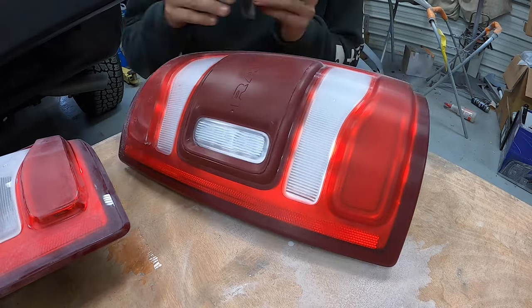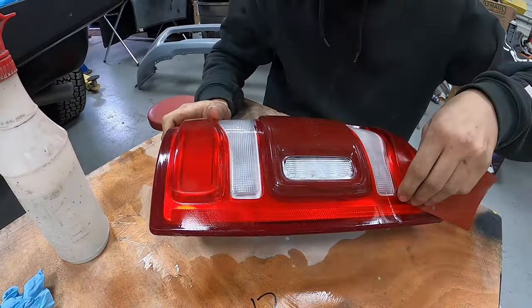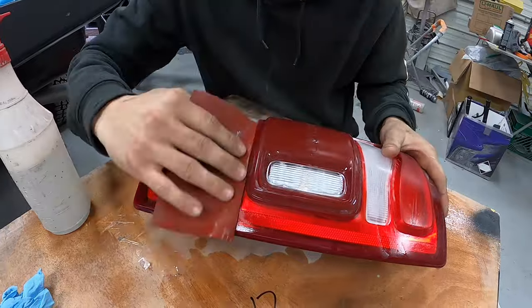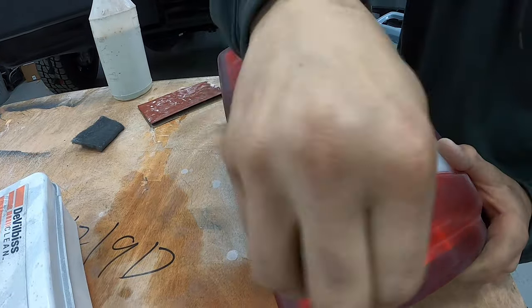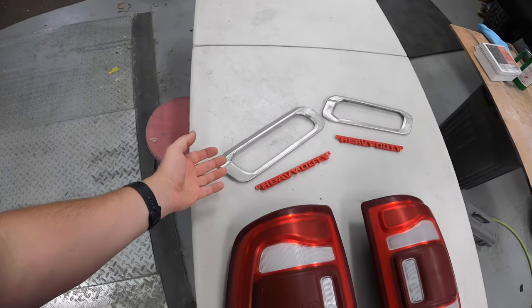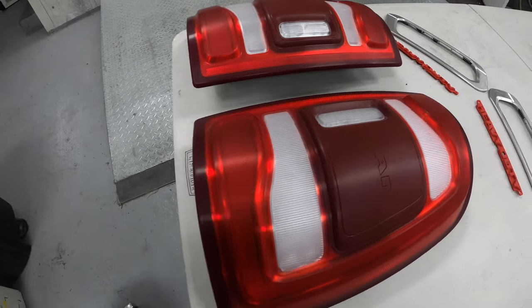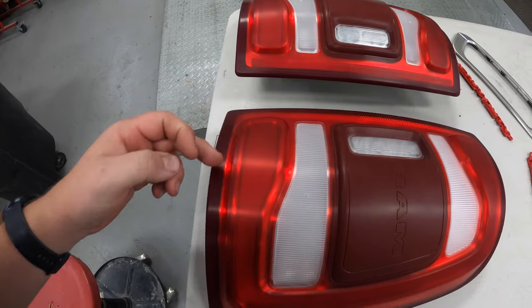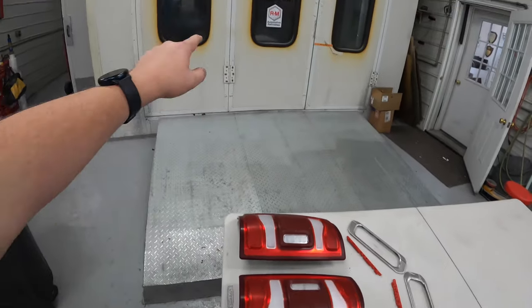I definitely think that Ram has the nicest looking taillights on their newer trucks, comparing them to Ford and GM. And with that, all the prep work to the emblems and the lights are done. Hunter did help me finish these up here, and now the hard part is going to be to mask them up. It's going to take me a little bit of time to make sure all my edges are nice and sharp because I have to mask up five areas here. Let's get to doing that and then we'll get them right in the booth.